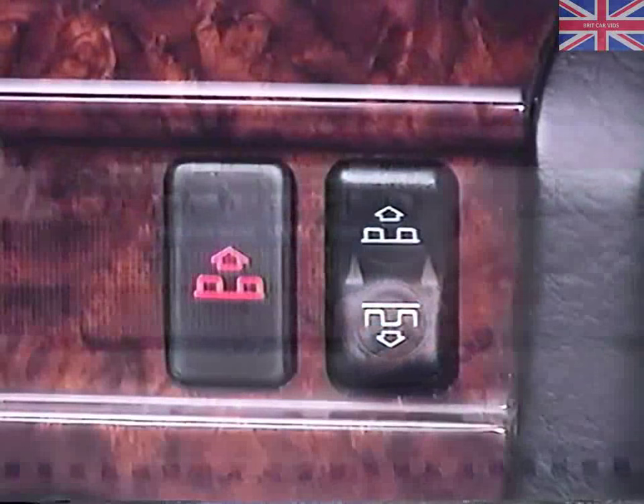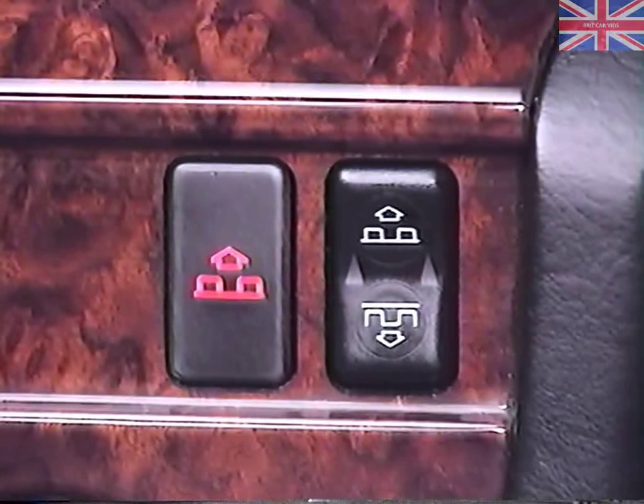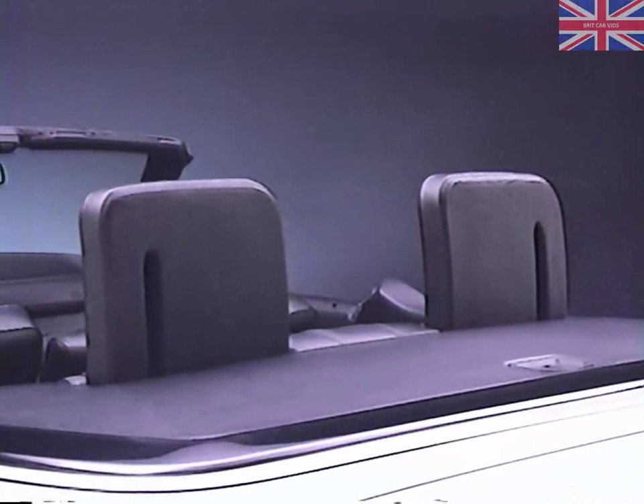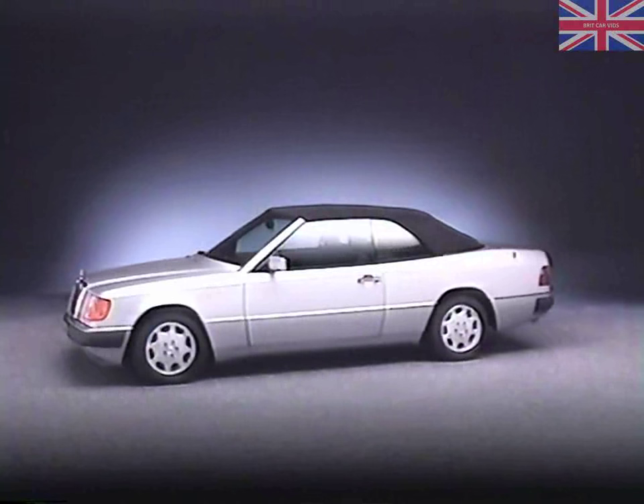The status of the roll bar system is indicated by a control light. The light comes on when you switch the ignition on and goes out after you start the engine. If you get any other indication, the automatic functioning may be impaired and the roll bar should be raised manually until the system can be checked out.